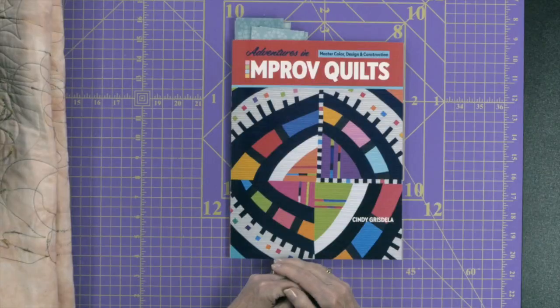If you're wanting to step into improv quilting, you're going to be interested in the book I'm talking about today. I'm Kim Jameson-Hurst of Chatterbox Quilts, and today I'm taking a look at Adventures in Improv Quilts by Cindy Grisdella.